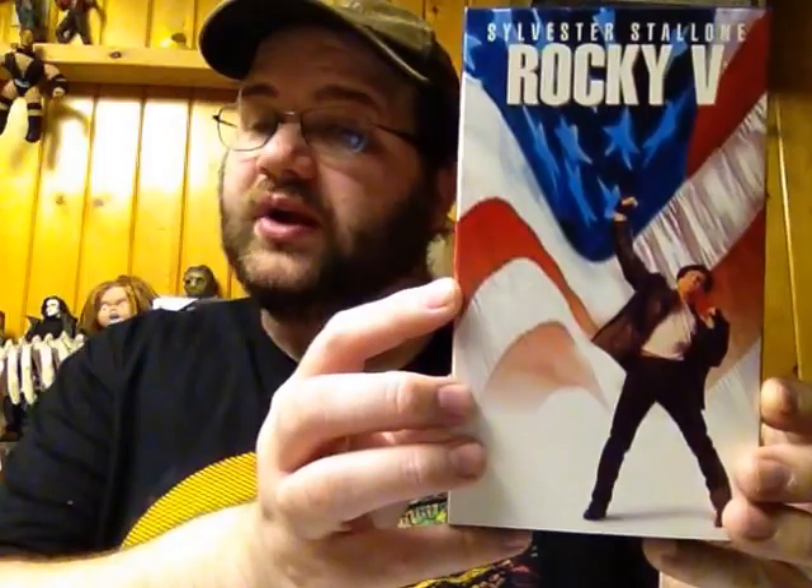I'm here today with a review per request. This is a request from a subscriber of mine — they go by the name of ABC Productions. Thank you for subscribing to my channel, ABC, interacting and actually doing a suggestion, and it is a review of Rocky Five.